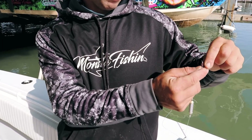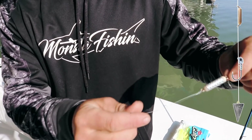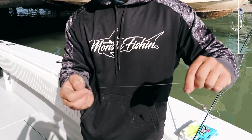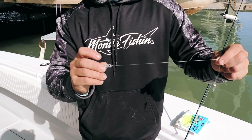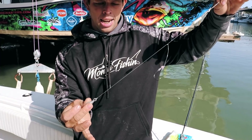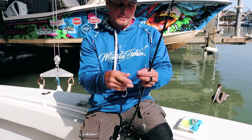Rig number two uses a 20-pound barrel swivel and 30-pound fluorocarbon. Use a double granny knot to create a loop to connect your quarter-ounce jig head, leaving at least 12 inches of fluoro to tie on your one-ounce egg sinker. That positions the bait right above the flounder's head, making them more aggressive on the bite.